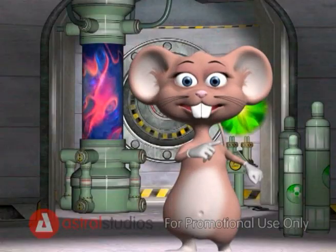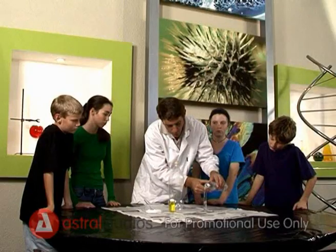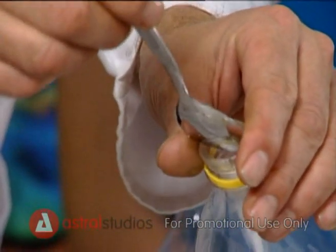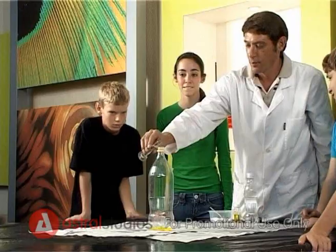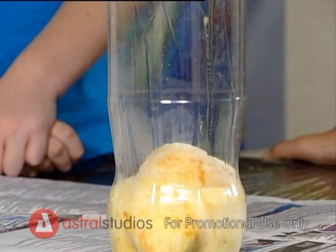Now let's begin the experiment! Pour the hydrogen peroxide into the glass tube. Take a few teaspoons of powder and put it into the plastic bottle. Add dishwashing liquid in the bottle. Now pour the hydrogen peroxide and watch as the giant toothpaste forms!